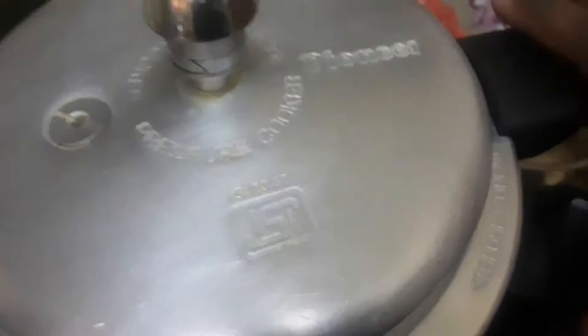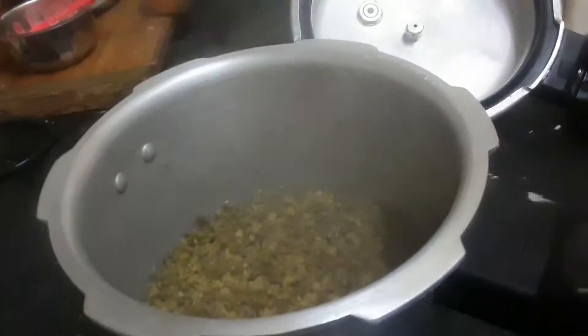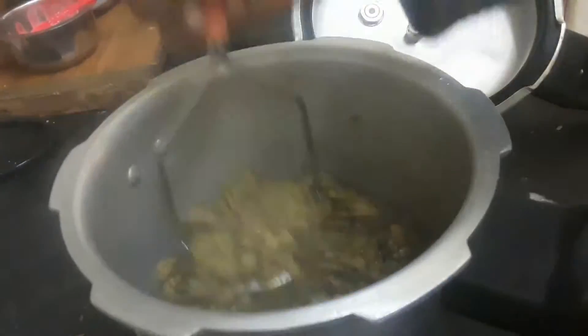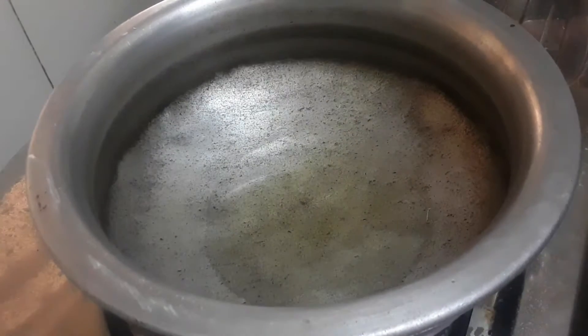Cut the pachapayar in a cup. We have to cook at 4-5 minutes — it will turn golden. The pachapayar will be brown. Add 3 tbsp of rice.